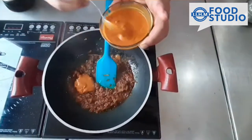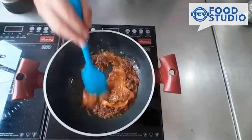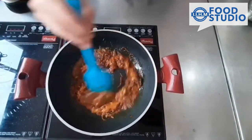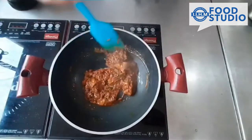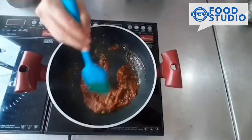Now add fresh tomato puree, which is made from freshly crushed and boiled tomatoes. It is for colouring purposes. Some people in Mughlai cuisine don't put this at all.